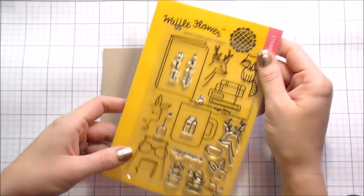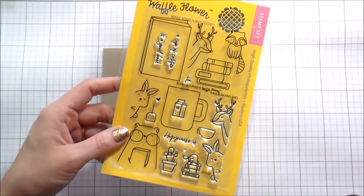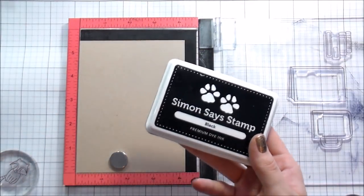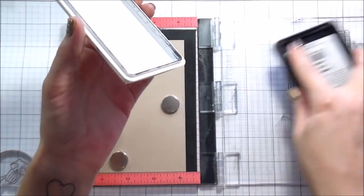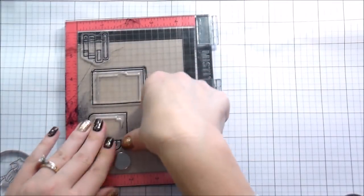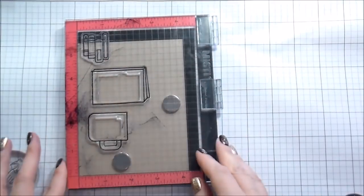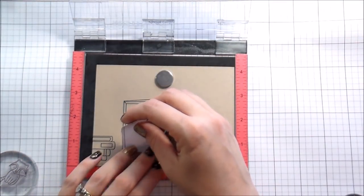Hi guys, it's Kelly here and I'm back with another video. Today we're going to be using some super cute Waffle Flower stamps — this is called Books and Coffee. I couldn't remember if it was coffee and books or books and coffee. They might as well have named it heaven because that's exactly what it sounds like to me. We're going to be doing a one-layer card and coloring in colored pencil today.